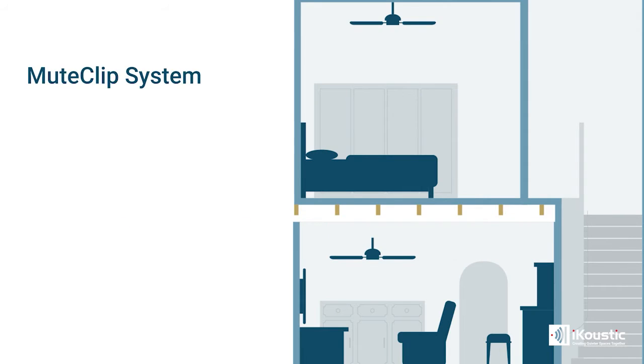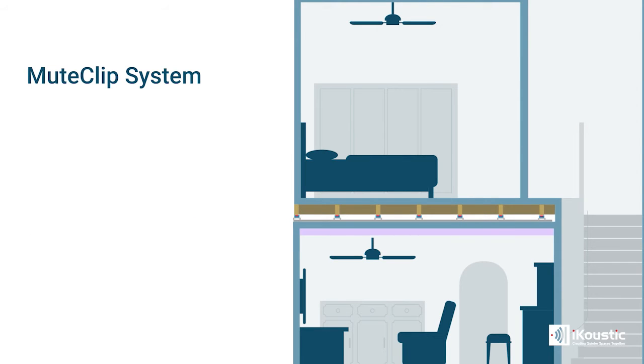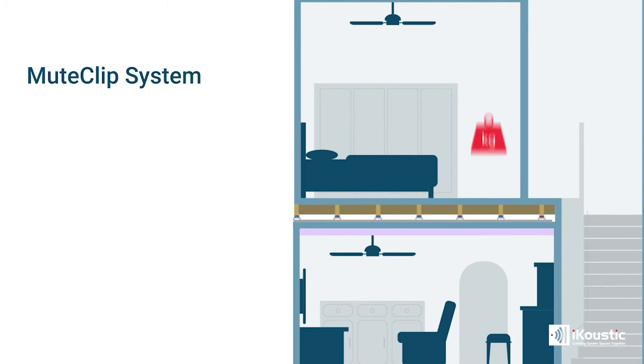As your ceiling physically vibrates with this impact noise, the Mute Clip acts like a mini shock absorber. So as vibrations are travelling through the structure of the building, this Mute Clip prevents as many vibrations entering your new soundproofing ceiling, which could be made of acoustic plasterboard.